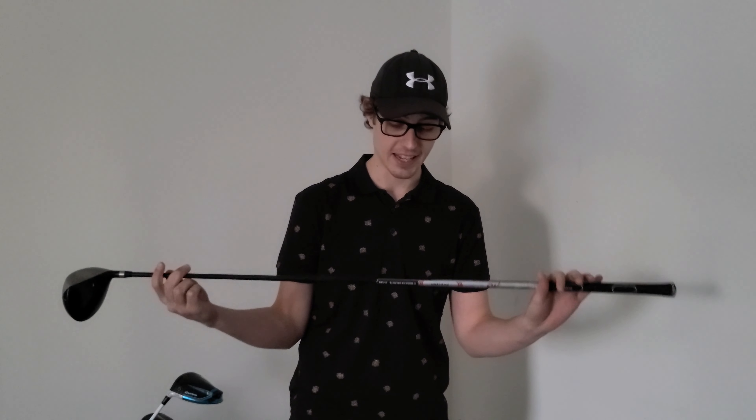Next up is the 5-wood. Honestly, I don't use it that much because it is the old Precise club that came with the club set. Regular flex shaft, so it doesn't do me too well with the long clubs. Don't know if we'll be seeing this club too much this season, but it is in the bag just in case.